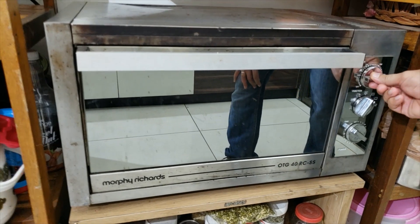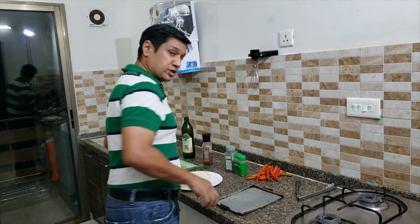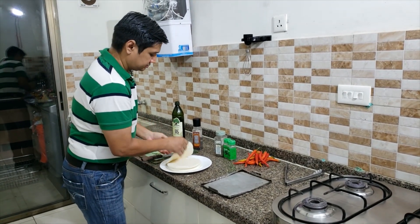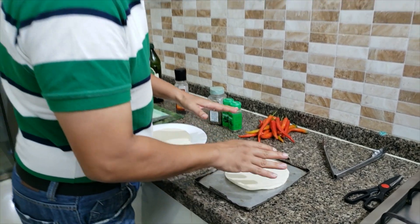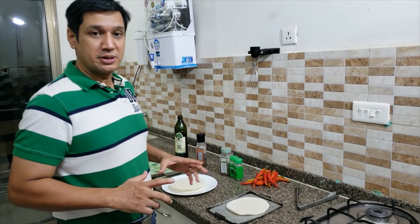I'm going to drop the temperature to 200 and put it on fan. For the pita bread I'm going to lightly damp my hands, dab it on the pita bread, and put it in the oven to heat up. That will create a little bit of steam and really freshen up the pita bread.